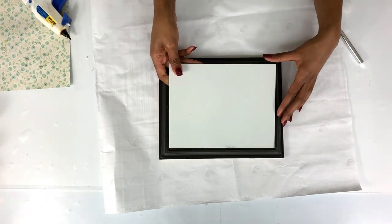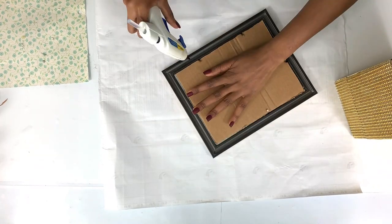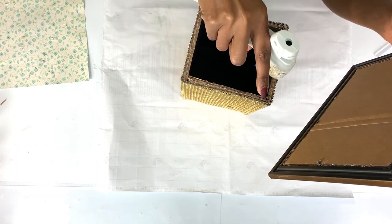This mirror was from a very old project, so I had to glue it onto the frame because it was a bit shaky. I hot-glued it all around just to make sure it was all in one place before I glued it onto the box.